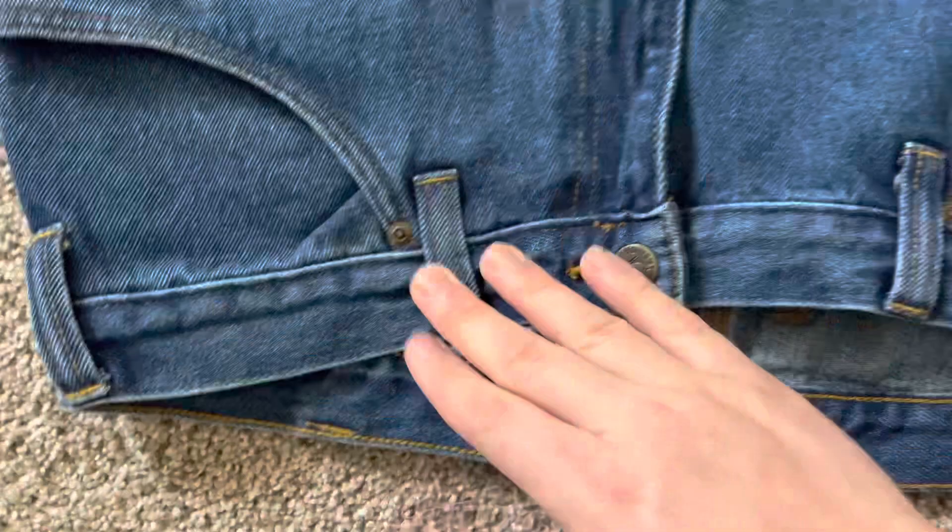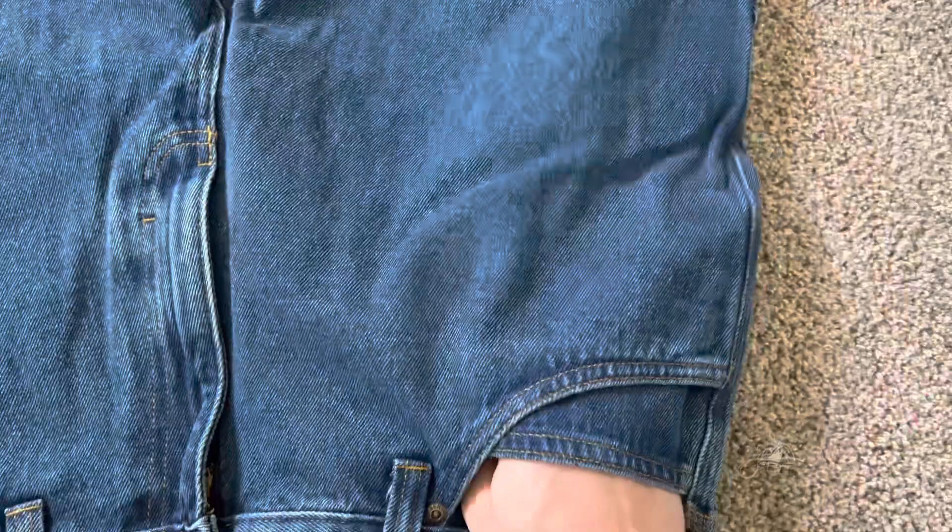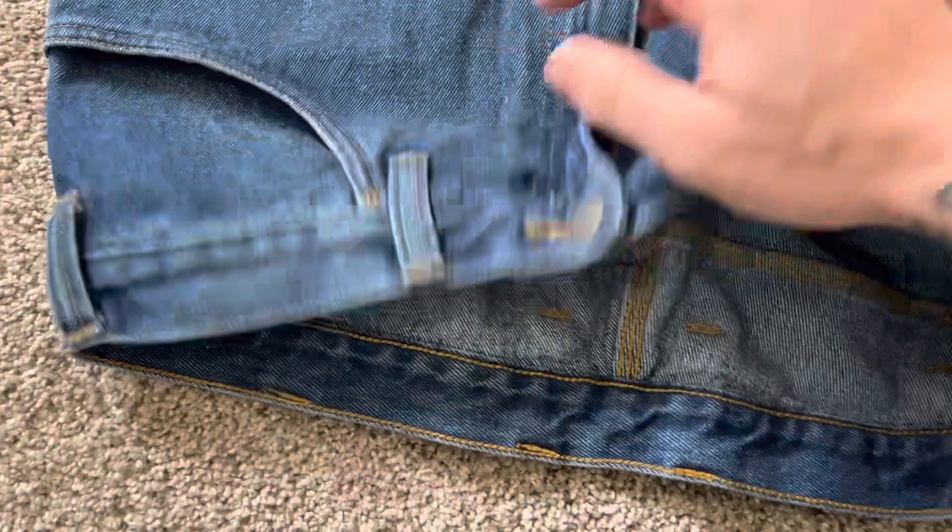Deep pockets, and they also have these little mini pockets. You can carry a lot of tools with these, that's for sure. There's only one mini pocket — on the right side — the left pocket doesn't have one.